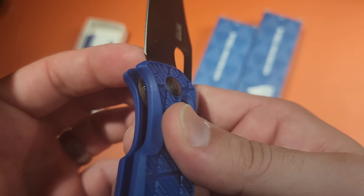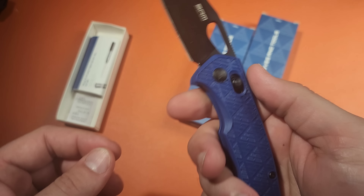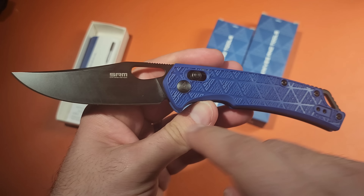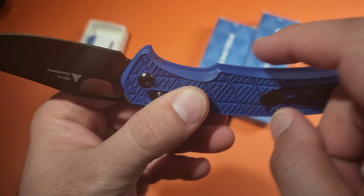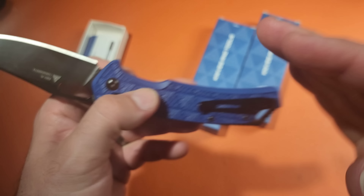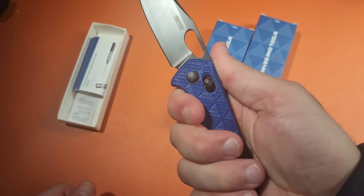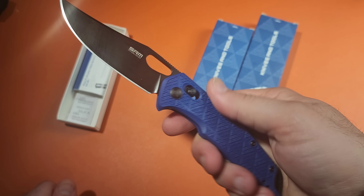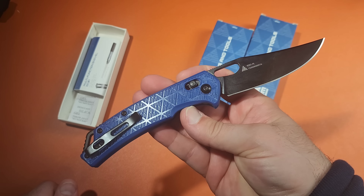I'm just glad they didn't use G10 — that's how nice this handle material is. I love it so much. The blade is 8CR13MOV, which is a pretty standard blade steel, but at $19 that's actually a good option, especially if it's executed and heat treated properly, which I have pretty good confidence that it was. Sanrenmu does a really good job on their heat treatments.